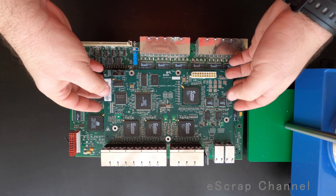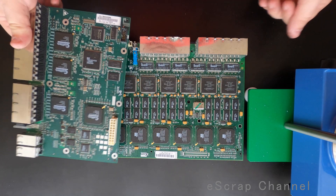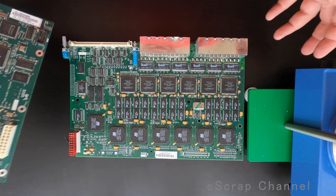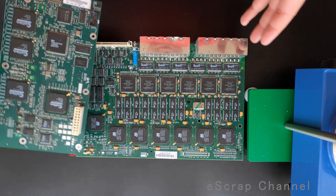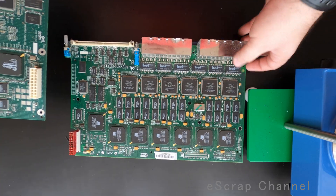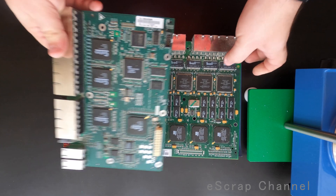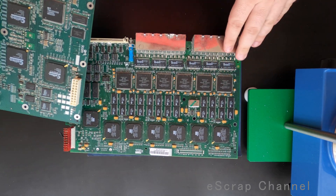Hello scrappers. Today I will work on these two boards. Look at them. It's Telecom high-grade covered with ICs — that's something definitely worth scrapping. They're not heavy at all, but they have so many ICs on top.